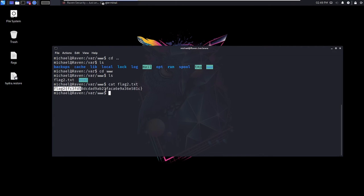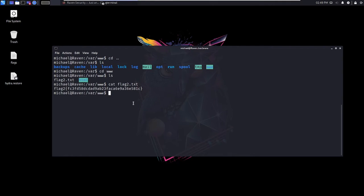Cat flag2.txt — and here we go, we got the second flag! I'm going to copy this, open up the flags text document, and save flag two.